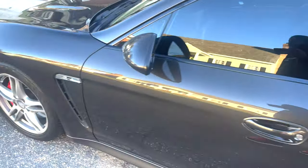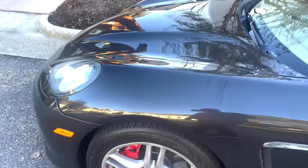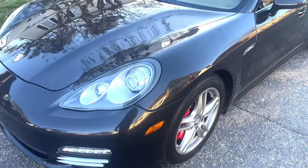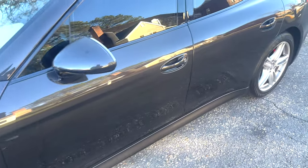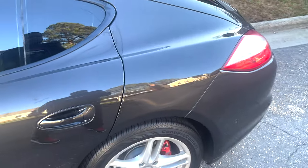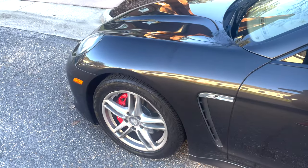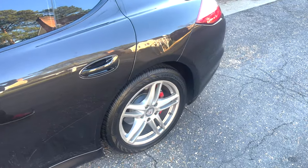I did order these lights from CarLEDLogo.com. It took almost 20 days to receive these projector logo lights. Usually I can find them on eBay and get them in quick, but I had to go with another website. I don't know where they came from, probably overseas, but it took forever to get these lights. I do not recommend this company, only because their shipping was ridiculous.